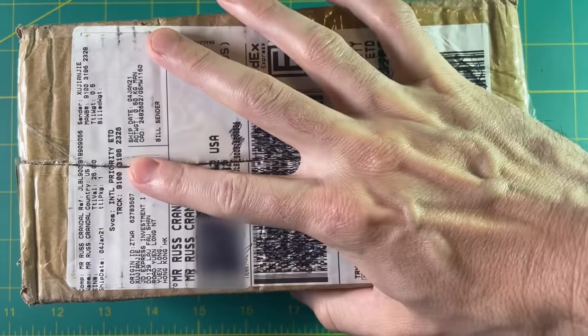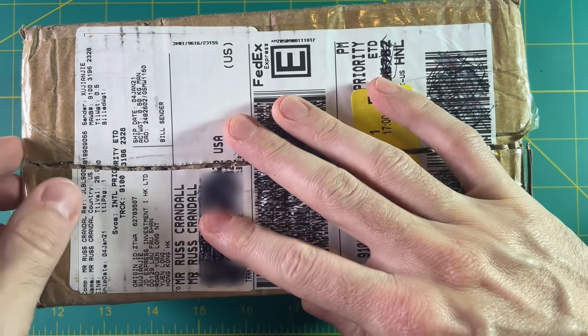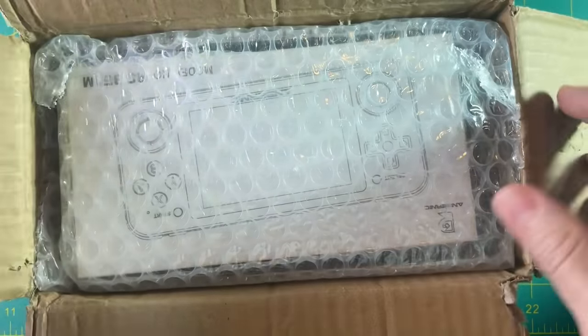Hey everyone, this is Russ from RetroGaming Core. So this package just came in the mail about 10 minutes ago and I'm gonna open it up in front of you guys and we're gonna look at it together.